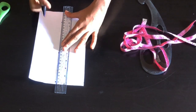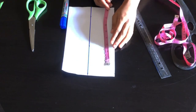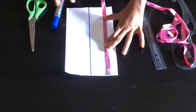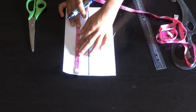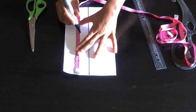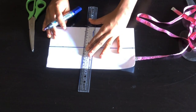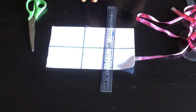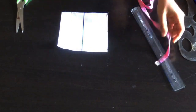Remember, six inches is not a constant — it depends on the size or design you want for your petal. I'm also going to use six inches for the desired length, but you can adjust this measurement. After marking that, I'll draw a straight line and then cut out the shape.